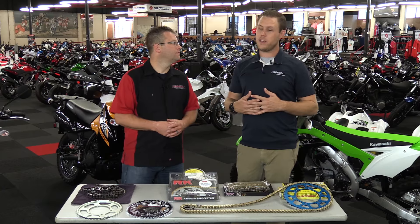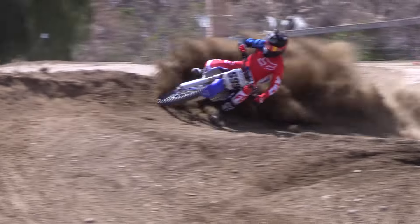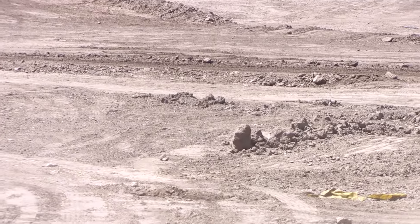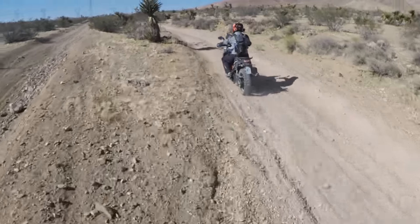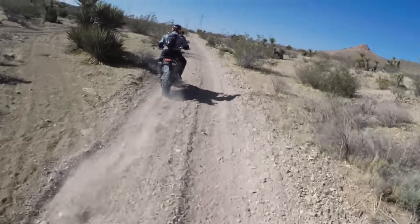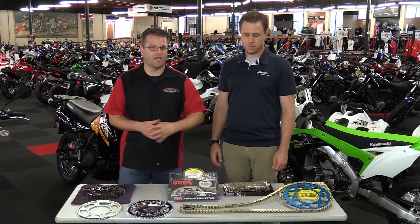Most dirt bikes are geared fairly neutral from the factory, meaning if you take it to a dirt bike track you might want a little more bottom end — which means you'd add a couple of teeth to the rear. Versus going to the desert, where you might want a little more top speed, which means you'd bring down the teeth in the rear. When we're talking about changing your gearing, it's about changing the size of your front and rear sprocket to get the ultimate performance you're looking for.